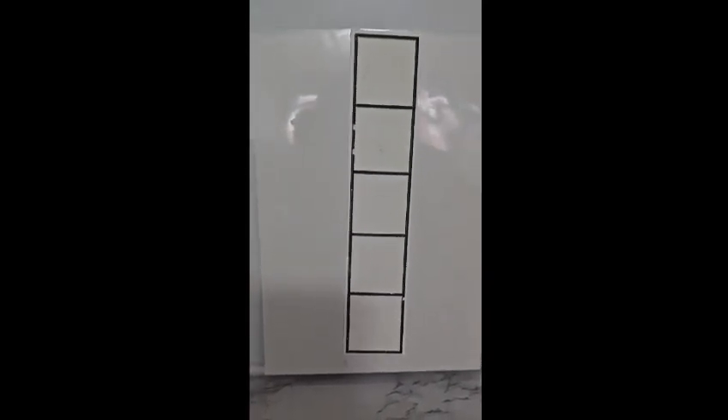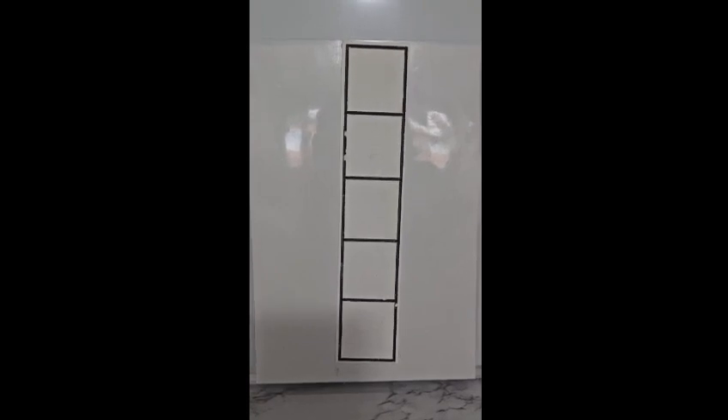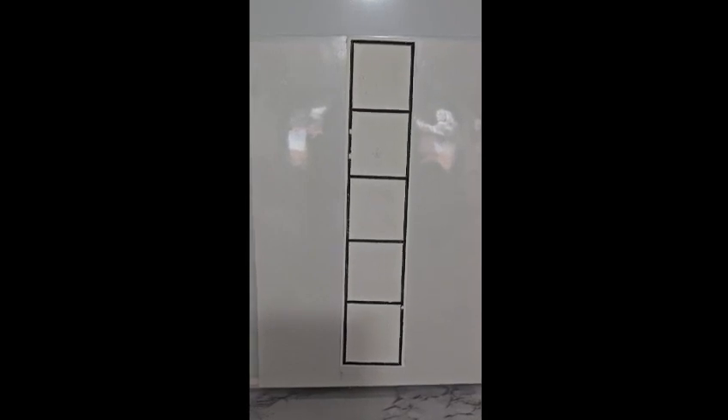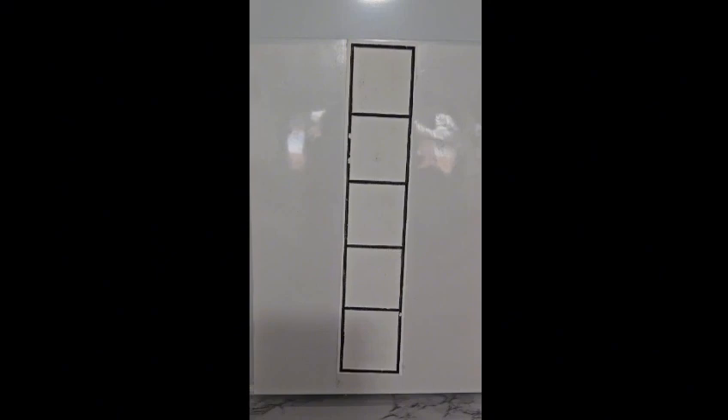Hello everybody. Today we will look at the five frame. This is very important for early years, so try this method with your children at home. We can draw the boxes, we can use coins, fill them in, ask your child to add a coin or remove a coin. Have five different sized coins, have magnets — you can use whatever shapes you want to teach your children how to count up to five.